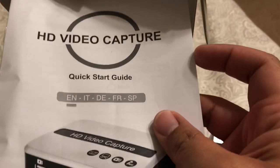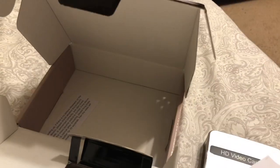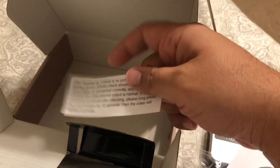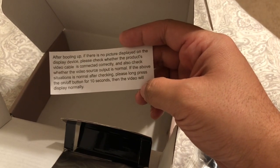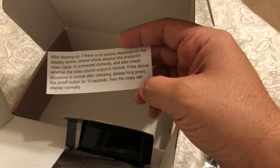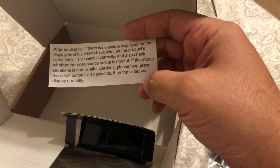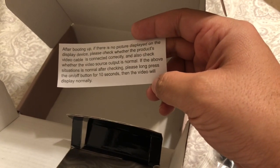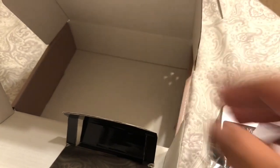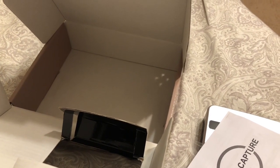And instructions. The instruction manual — well, there are probably different languages in here. Yep, right there, this is the English section. Cool. And that's it. Oh, what is this little paper here? Picture display. Check whether the product video cable is connected correctly and check whether the video source output is normal. If the above situation is normal after checking, please long press the on/off button for 10 seconds and the video will display normally. Oh, that's good to know. So that's everything that was in the box.